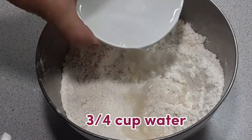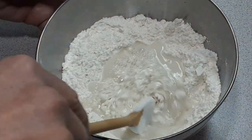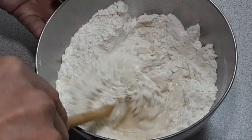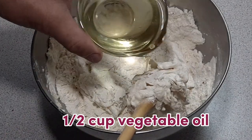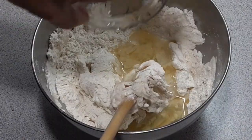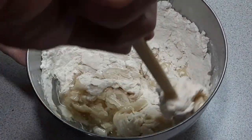Then we are going to add three quarters cup of water, and also half a cup of vegetable oil. We have to stir to mix our dough.